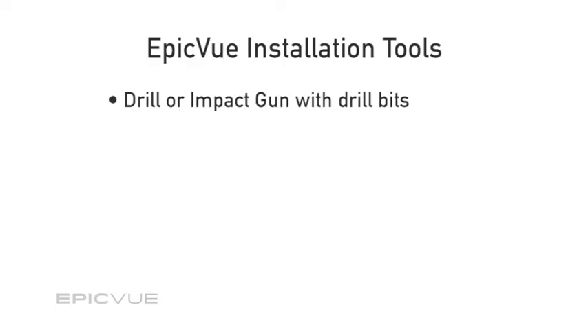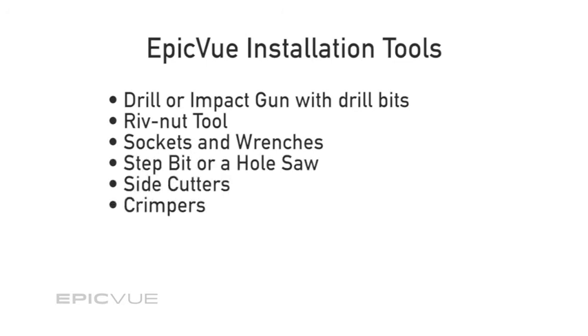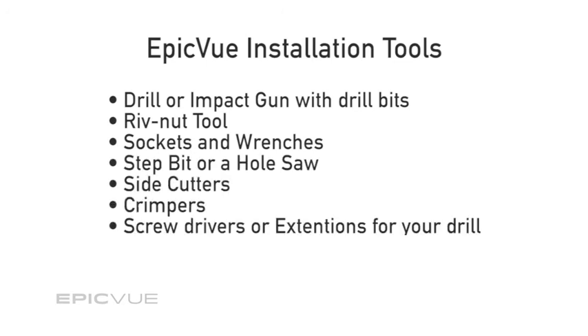So let's review the tools that are needed: a drill or impact gun with drill bits, a rivnut tool like the one I showed you, sockets and wrenches, a step bit or a hole saw, side cutters, crimpers, screwdriver or proper extensions for your drill, and sealant and electrical tape. That should do it for the list of tools needed to install the EpicView system on the back of a sleeper.